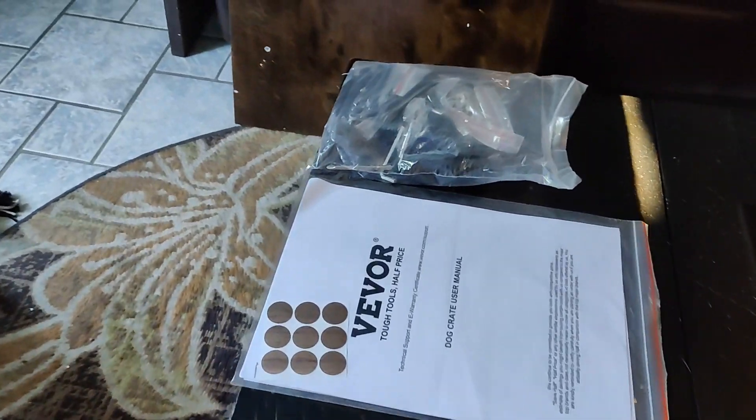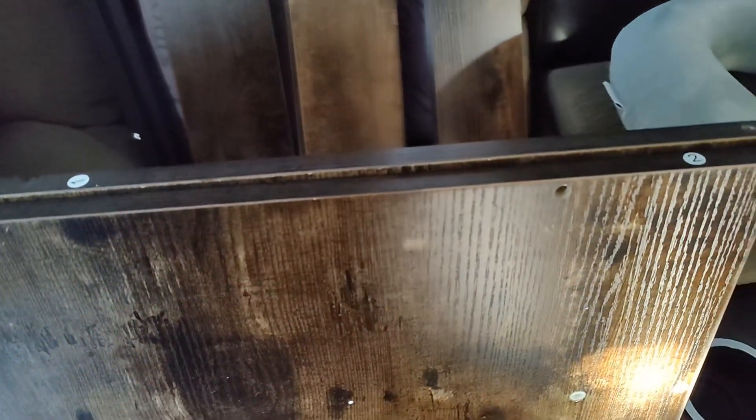This does require a fair bit of assembly. Inside the box you're going to have the instructions, all the hardware, all the wooden pieces, and all the metal pieces. Everything is clearly marked with letters and numbers, so just take everything out of the box and lay it out so you can see all of those letters and numbers.